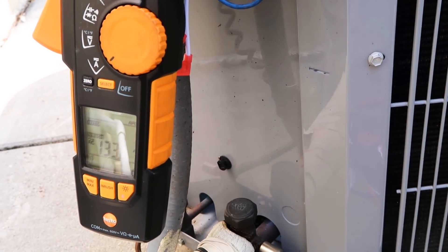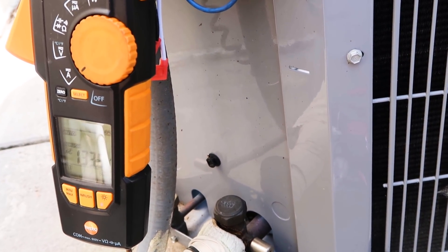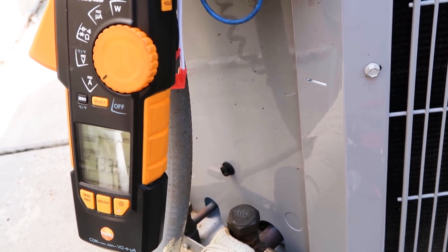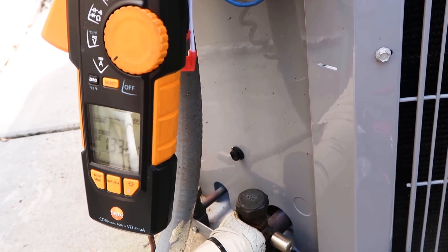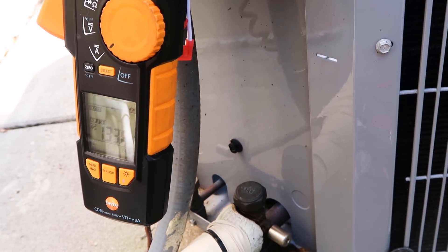So like I suspected, because this compressor had been having issues with starting, it actually didn't even start at all. You can hear it trying to start but it's not starting. So now let's wire in the easy start and see what we get.